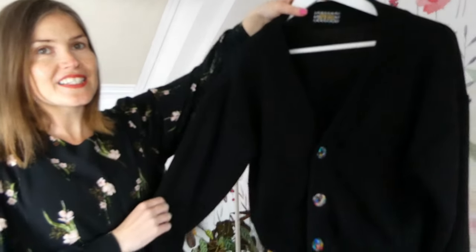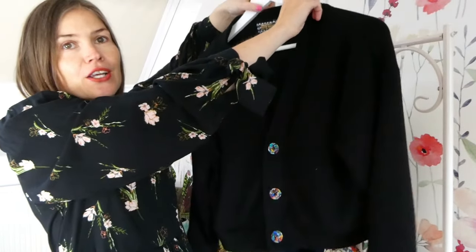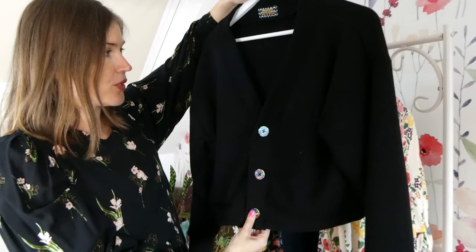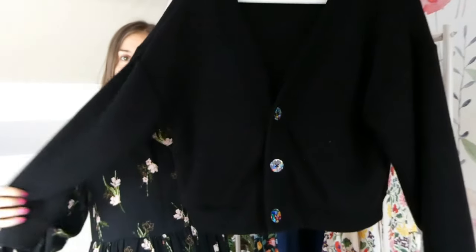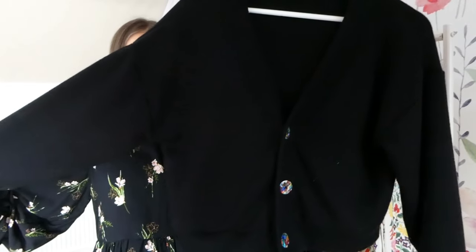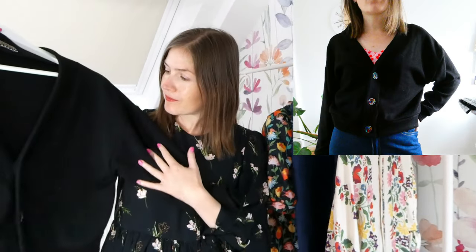The third make I'm sharing with you today is the True Bias Marlowe sweater or cardigan. This one is made from a viscose polyester blend fabric that I got from Guthrie and Garnie. It's a really good staple to have in your wardrobe — a plain black cardigan. Now we're coming up to winter it's really lovely to have this one because it will just match with everything. I did add Pigeon Wishes buttons which I'm really pleased about.